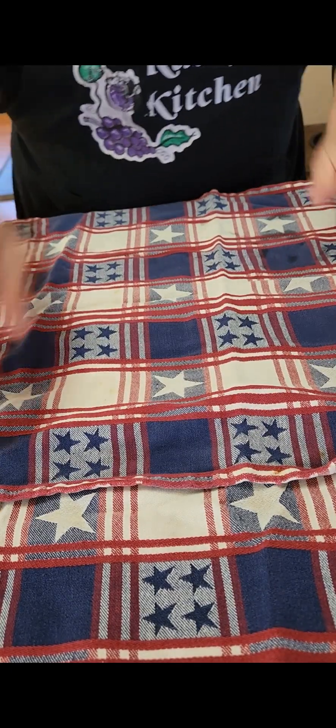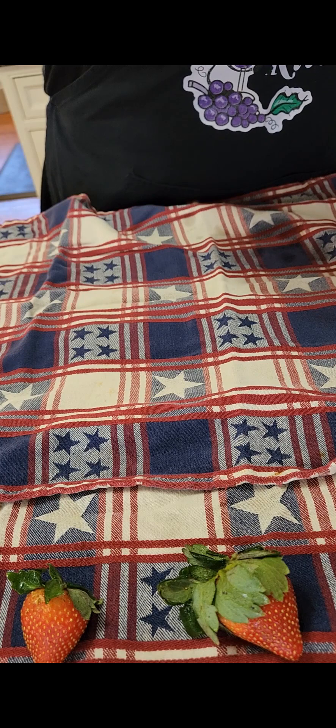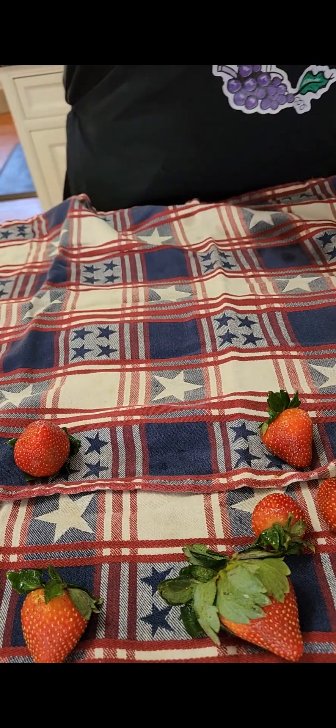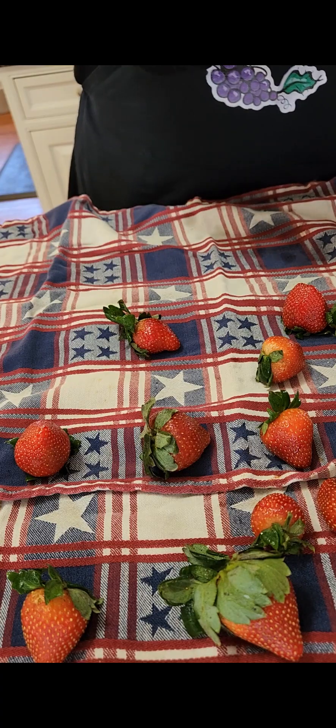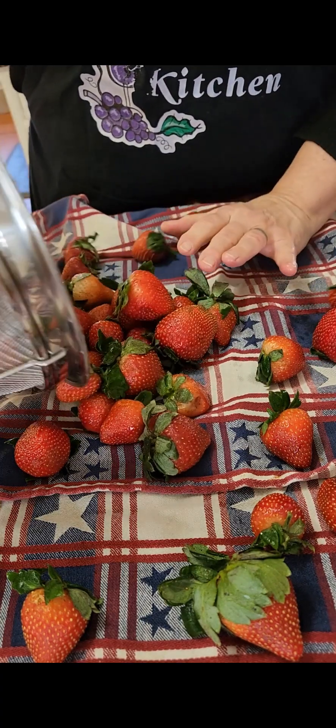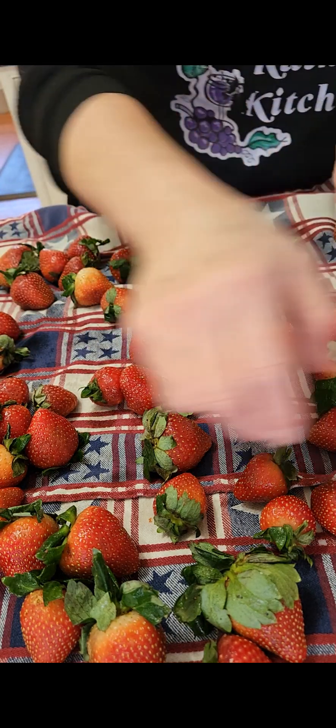I'm going to put out some towels and allow these to dry till tonight. Yes, my towels have everything on them — I use them for everything. You want to put them out and let them dry. If there are some rotten ones I'll pull them before I cook tonight. Strawberries are hard to come by up here. I'll let them sit out until they completely dry.